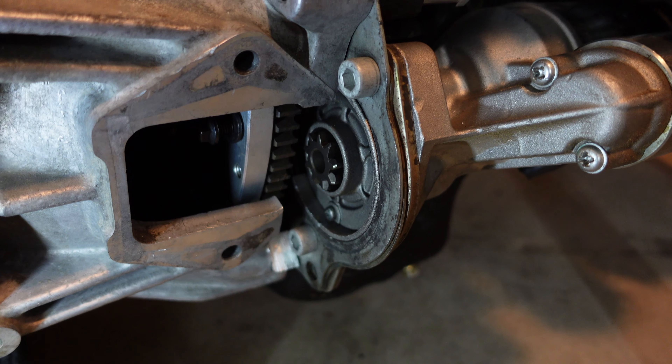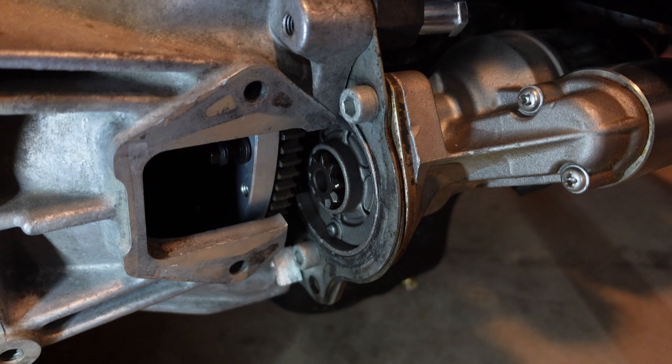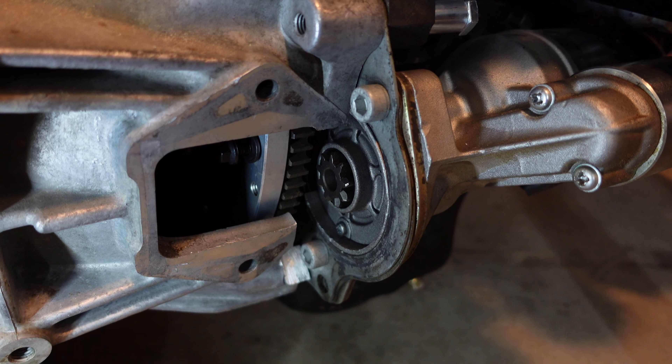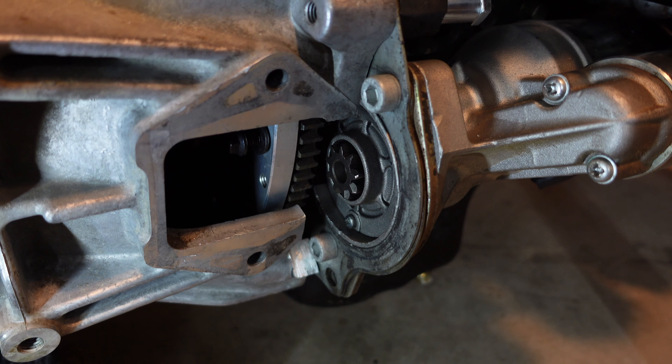Either way guys, this is looking really good. I'm going to go ahead and separate these once again to get the engine in the car, but other than that I think that this swap is coming along really well. Let's go ahead and see what the next step is.